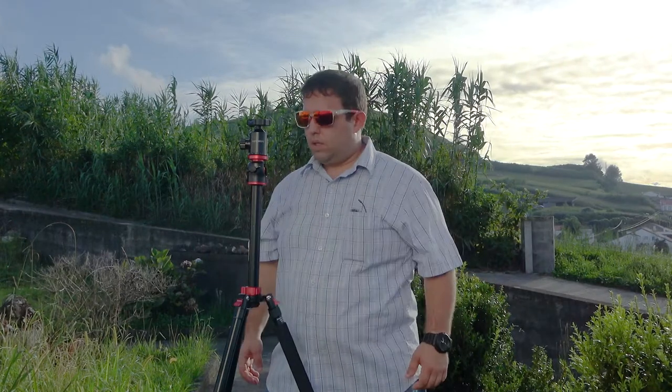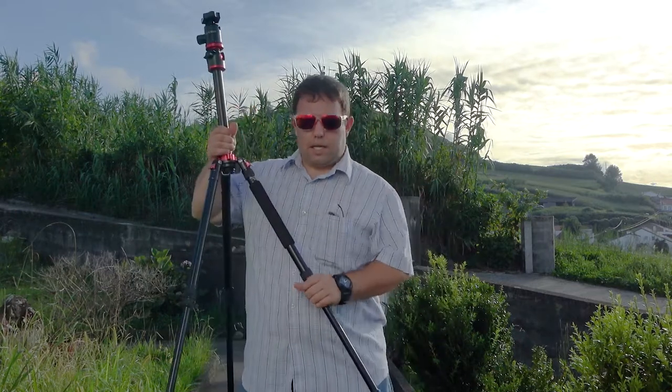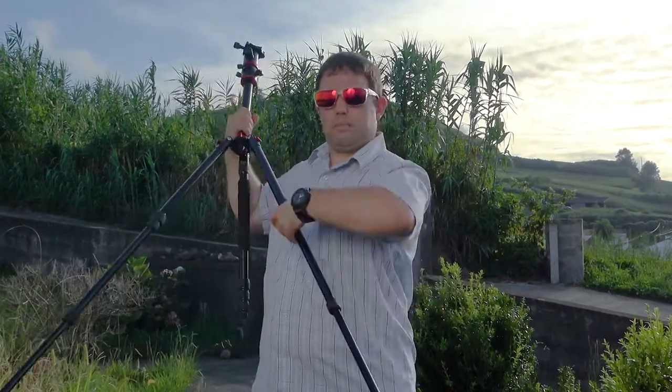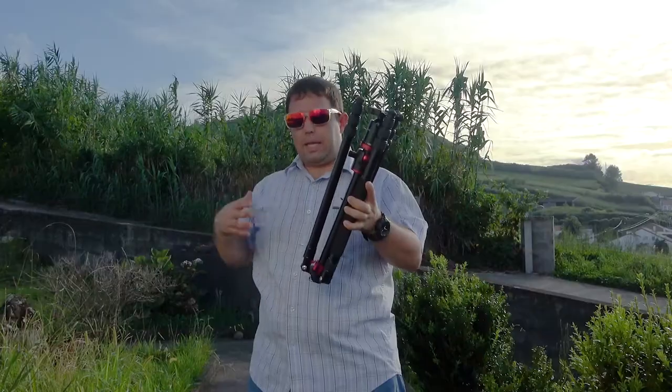There is a lot to explore about this tripod. The first thing I want to show you is all the features it can do. As you may realize, I have it in an awkward position — this is the way I like to use it. Even KNF Concept said it's not the best way, but it's been stable and works properly.